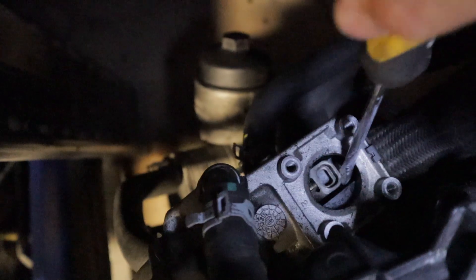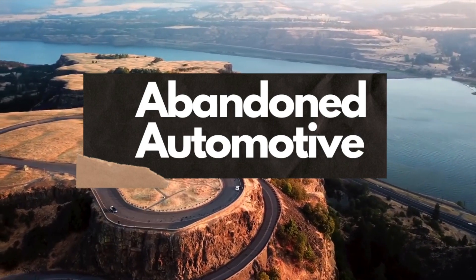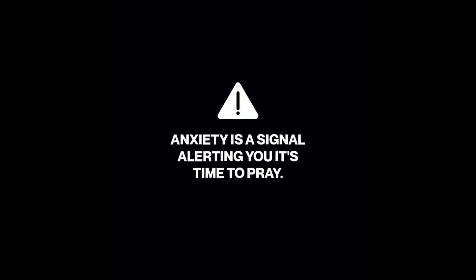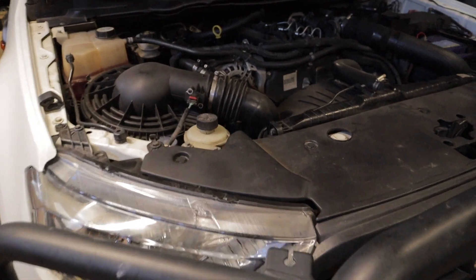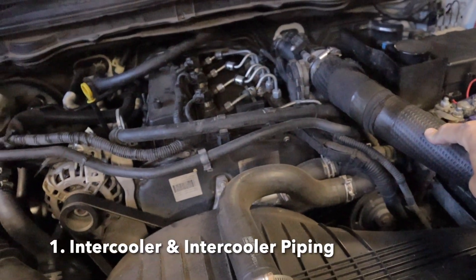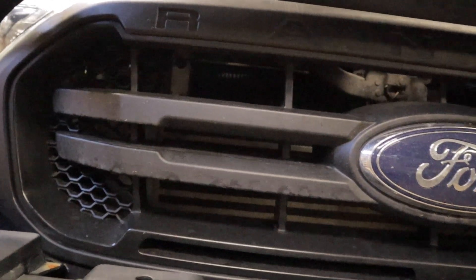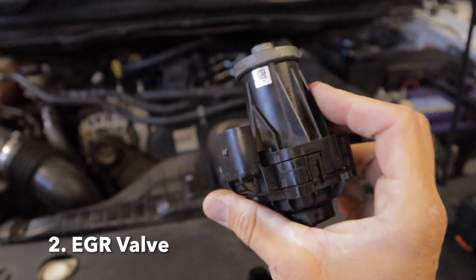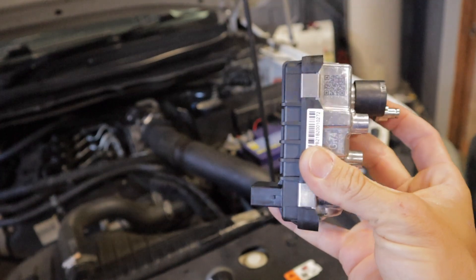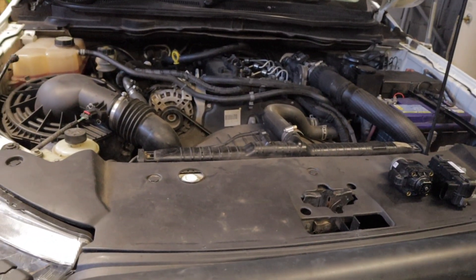In today's video I'm going to be going through the three most common faults and the codes that'll put your PX Ford Ranger into limp mode. There are usually just three main items in these Ford Rangers that'll fail and cause a limp mode scenario. Starting with the most common one, which is the intercooler piping. These intercooler pipes are known for splitting — this here is probably the most common one. There's also one down here that'll split, as well as the intercooler itself. Another common issue is the EGR valve, and also the turbo actuator, which is also known for failing on these Rangers. There are a few different codes associated with all three components which I'll be going into depth on in this video.